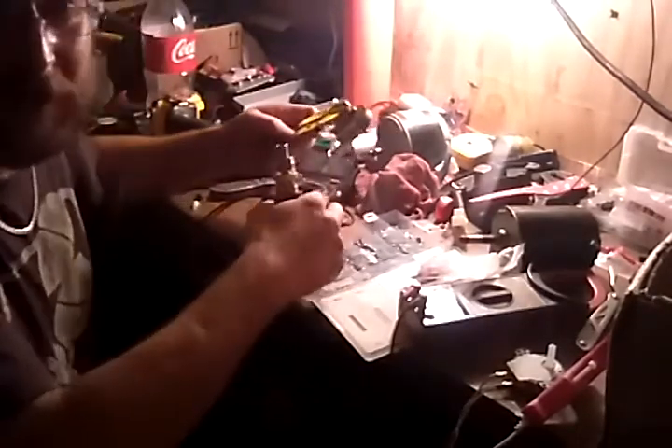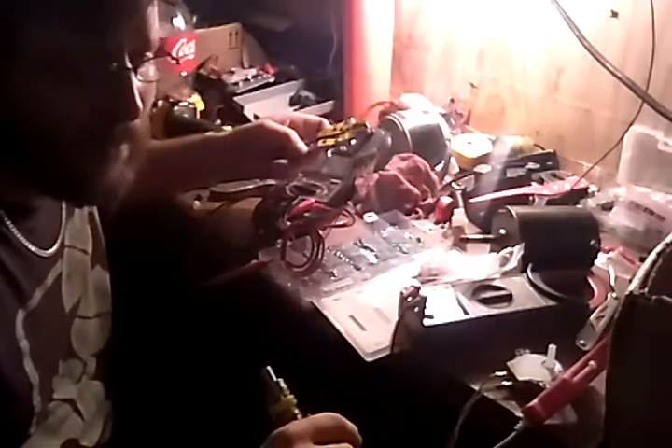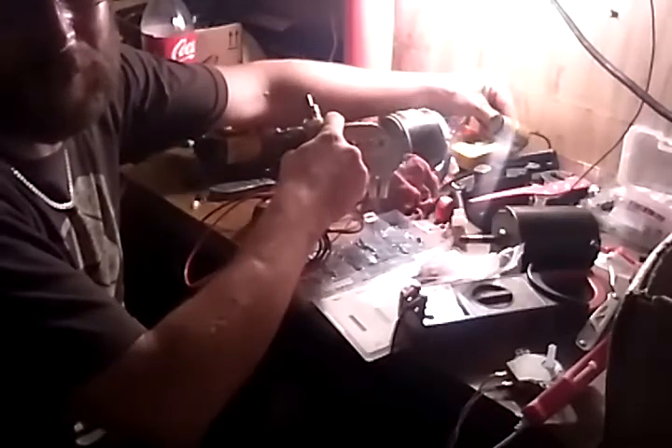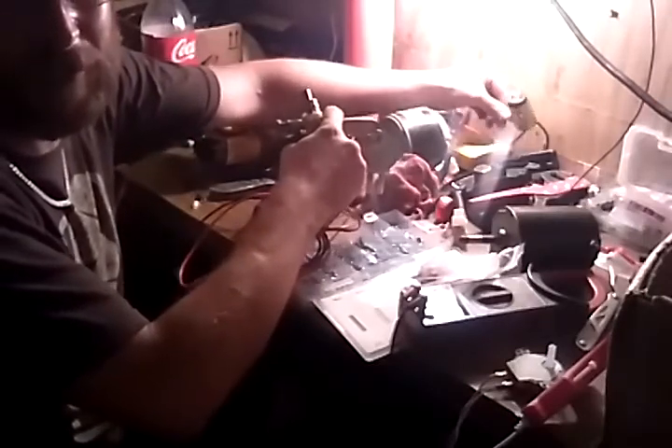I wanted to show you this right here because this little item right here — it's not a lot — but think about how easy it is for me to turn it, just as fast as the turntable's moving. Now you can plug these two wires into a regular receptacle outlet — not something you can see on my channel, but a regular receptacle outlet.